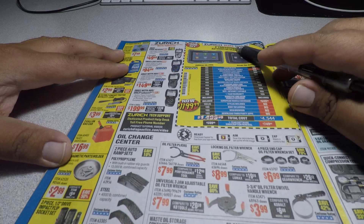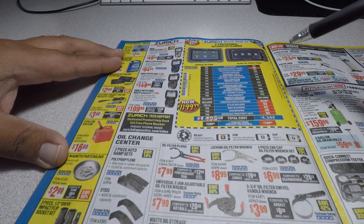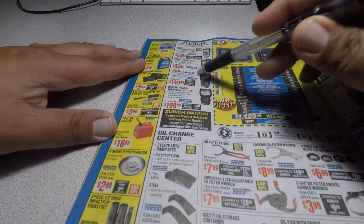This is the mechanics professional automotive scanner for $1,199. There are also more scanning tools available.